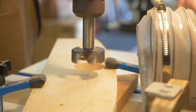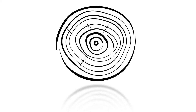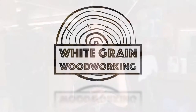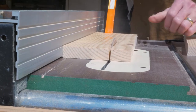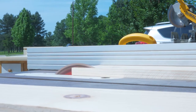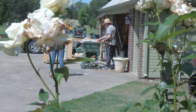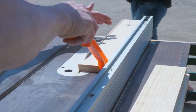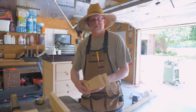First thing we got to do is cut down all the side pieces to their proper width and height, and we're going to do that on the table saw. Then we're going to miter all the corners so everything fits together nicely.